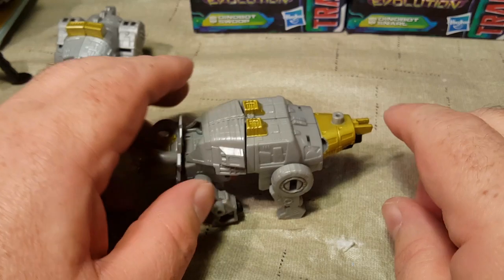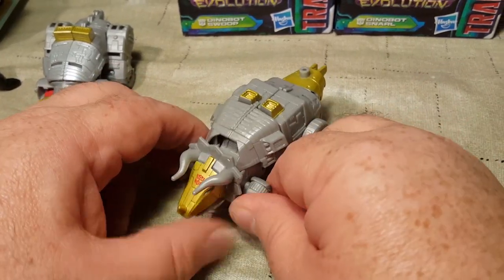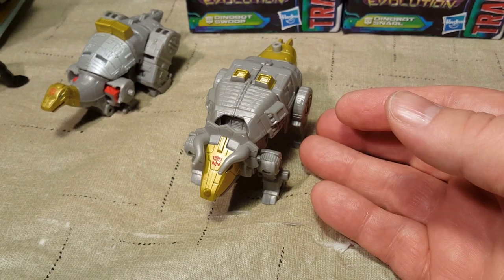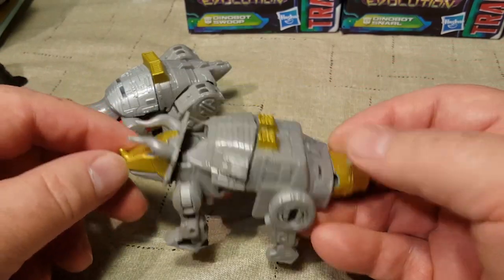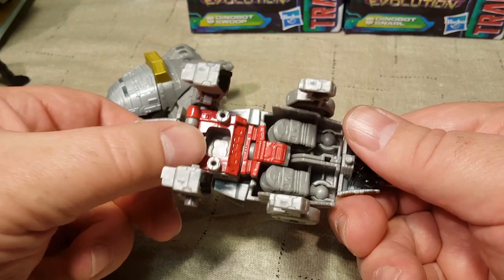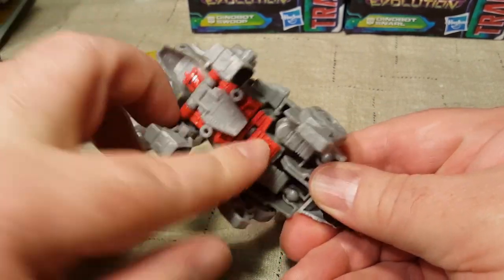This peg, I'm assuming, has to do with Volcanicus and his transformation — we'll get around to that when we do the Volcanicus transformation. Overall, I like this a lot better than the Sludge figure — Slug is leaps and bounds better. He also has an opening mouth because of transformation, which is really cool. There's a big void in his chest, which is a little weird, but it's covered up in robot mode.